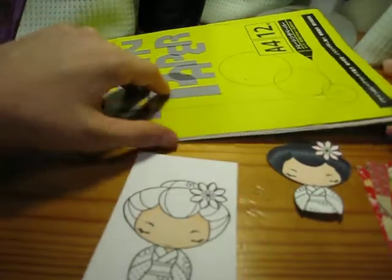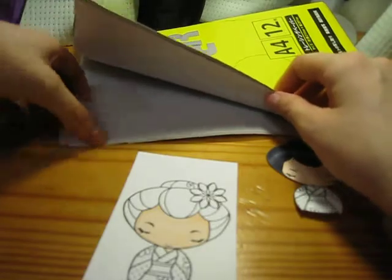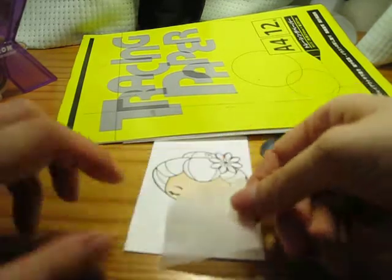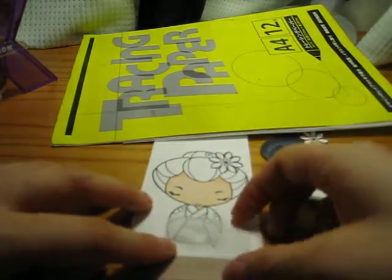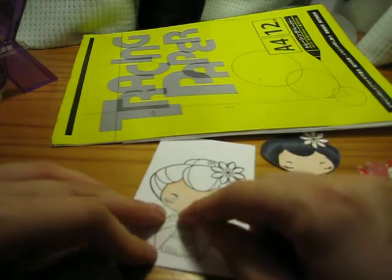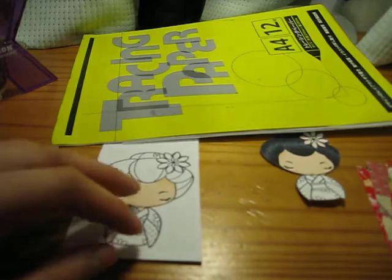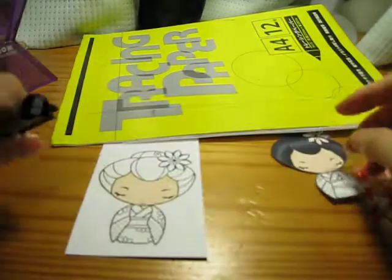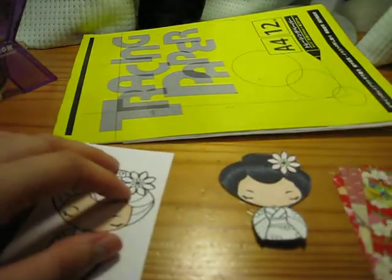What you do is take your tracing paper — I've got some here so I'll just show you. I took some tracing paper and put it over top of the image. I traced the part I wanted to do. I traced the cuffs but decided I didn't want to use them. If you wanted the whole thing, all you do is trace the image, then cut it out, and then using your multiliner — this one is 0.05 — you trace it onto your washi paper.